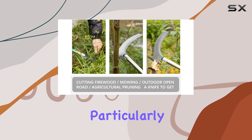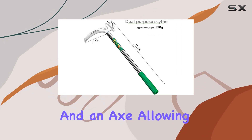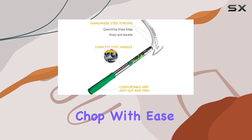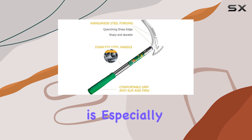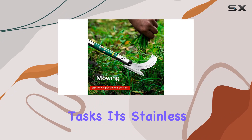What makes this scythe particularly versatile is its dual functionality. It operates as both a knife and an axe, allowing you to cut and chop with ease. This feature is especially beneficial for agricultural weeding, outdoor adventures, and even pruning tasks.